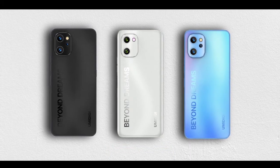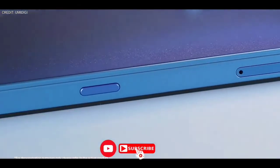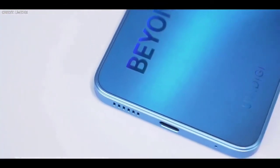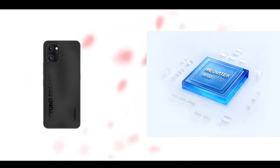The phrase 'Beyond Dreams' is printed at the back of all three devices. On the right side, there is a power button and volume keys. On the other side, all three devices have a customizable key and a SIM slot.